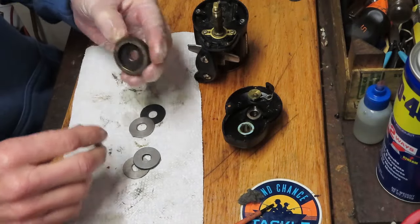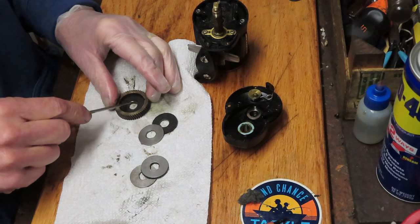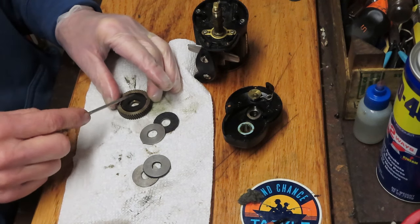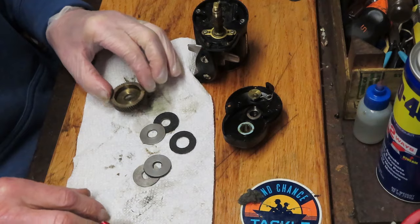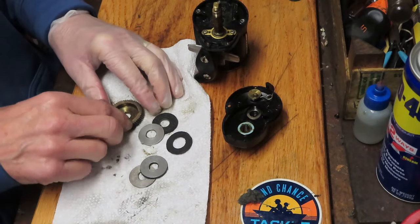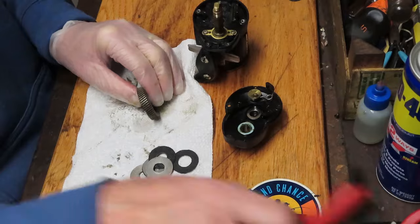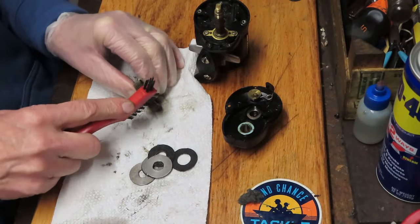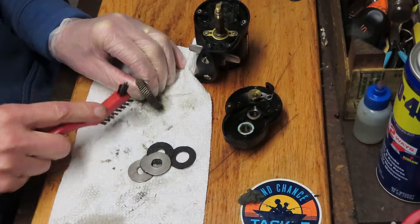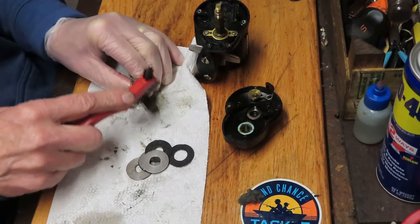Let's remove the drag stack. These drag washers are in good condition — again, surprisingly, since this is used on a charter boat. The charter boat typically will have a lot of activity, and those gears and drag washers will fail and wear quickly because of the number of trips out on the water.